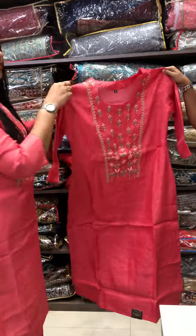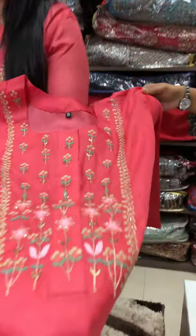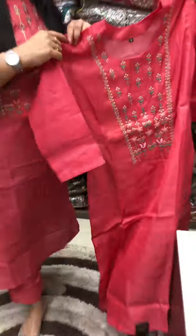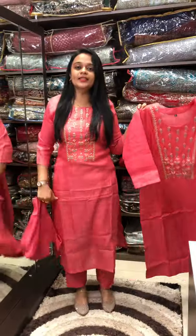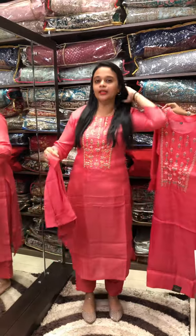It features very small detailed work. There is also an inner extra included. It is a perfect fit.